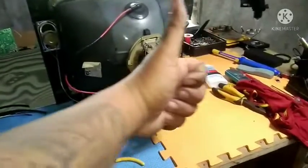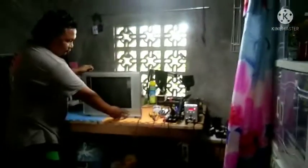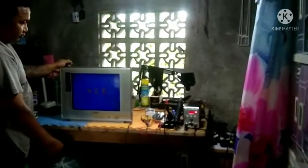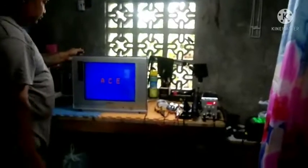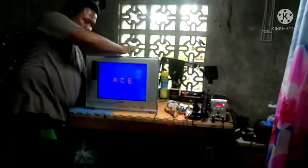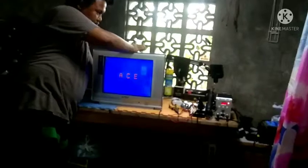Yung parang nakikita yung nagbi-blink-blink mga boss, o kaya gumagalaw yung picture nya — ganyan talaga yung CRT TV kapag tinututukan ang camera ng cellphone. Eto na, testing na natin mga boss. Ayun, ok na ok! Wala na yung sumisirit, ok na yan mga boss.